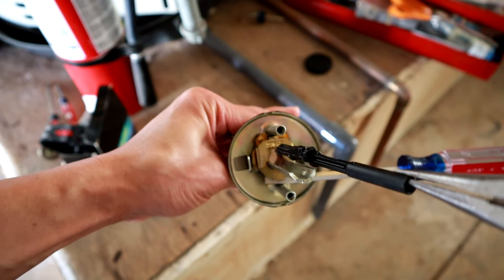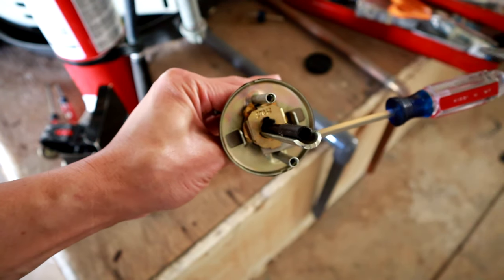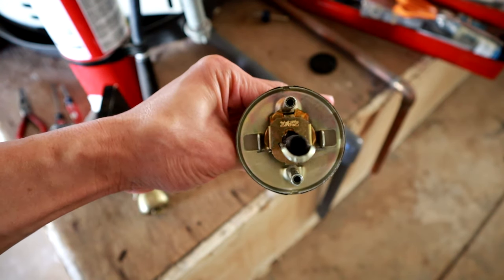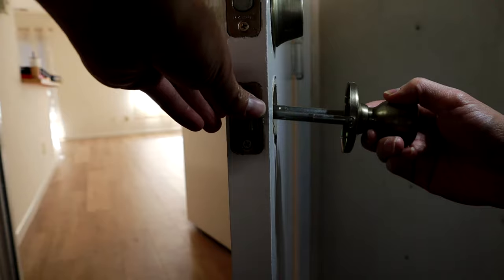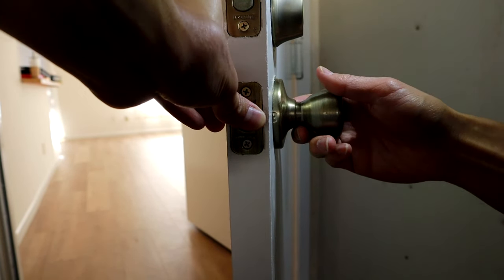Let's put everything back together. Put this pin or black tube back in with the door open — you can leave it or twist it if you want, it doesn't matter. Then pull out the screwdriver so it's locked in there. Then we're going to reinstall the doorknob and figure out which side the lock should go on.